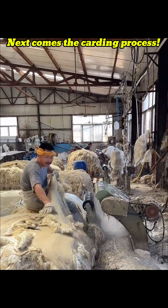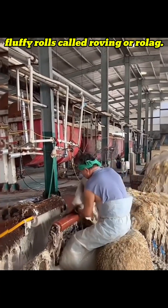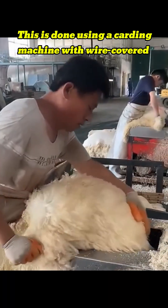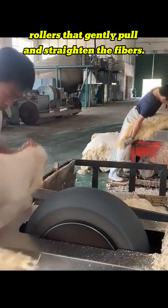Next comes the carding process. This step separates the wool fibers and aligns them into soft, fluffy rolls called roving or rolag. This is done using a carding machine with wire-covered rollers that gently pull and straighten the fibers.